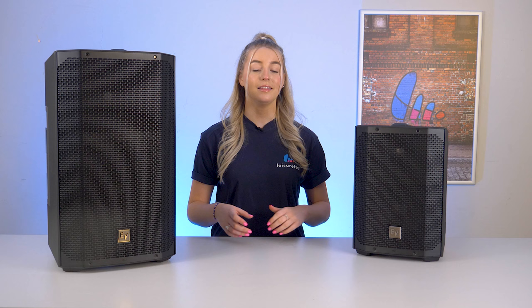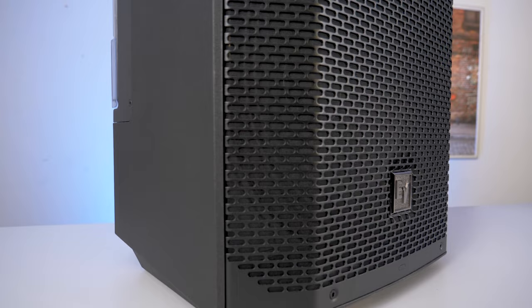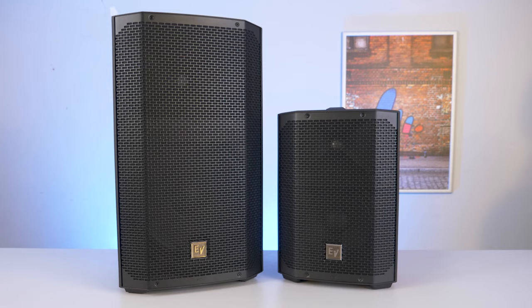It's clear that Electro-Voice has designed the E-verse 12 with serious professionals in mind. Whether you're in the business of hire-in production, a musician, fitness centre owner or educator, this wireless loudspeaker could be a game changer for your needs.